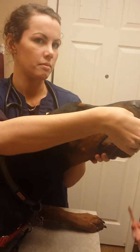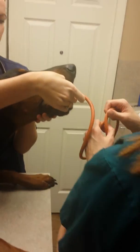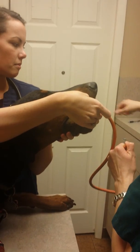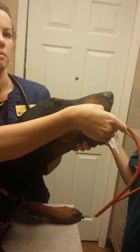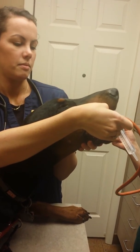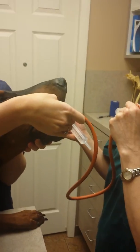Two things you can do to verify placement: you can blow in it and hear a burp, and then you can do your saline check. Now I'm going to blow in it. There you go.